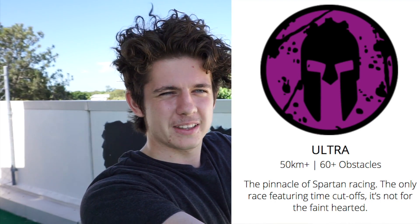What are we training for today brother? Our Spartan Race — an Ultra Spartan Race we signed up for, six weeks away. So what's a Spartan Ultra? A Spartan Ultra is a 50 kilometre run with up to 60 obstacles throughout the course.